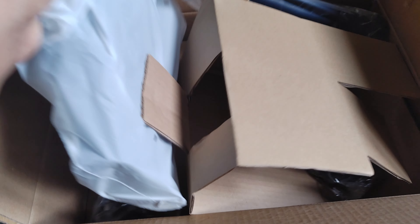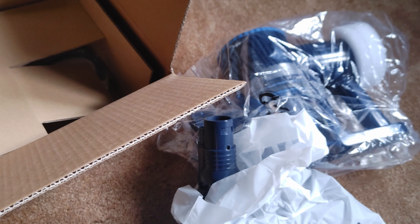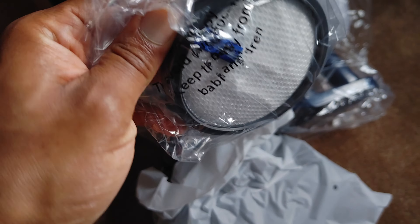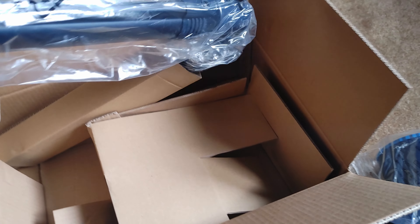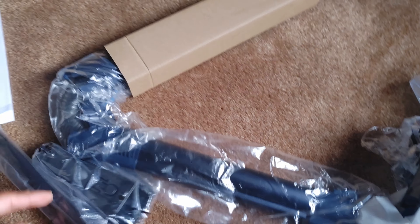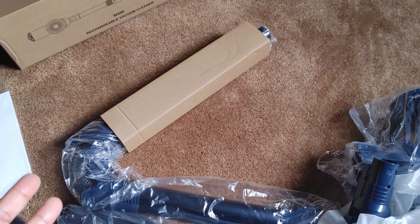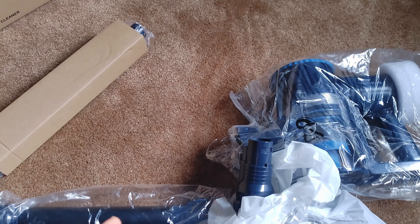The only one I've ever seen stand up on its own is the Ryobi. The filter is washable, which is good — you don't have to worry about buying so many replacements. It's very lightweight; the Ryobi is a little heavy by comparison. I'm going to go ahead and take all this stuff out of its packaging, assemble it, and then give my comments.